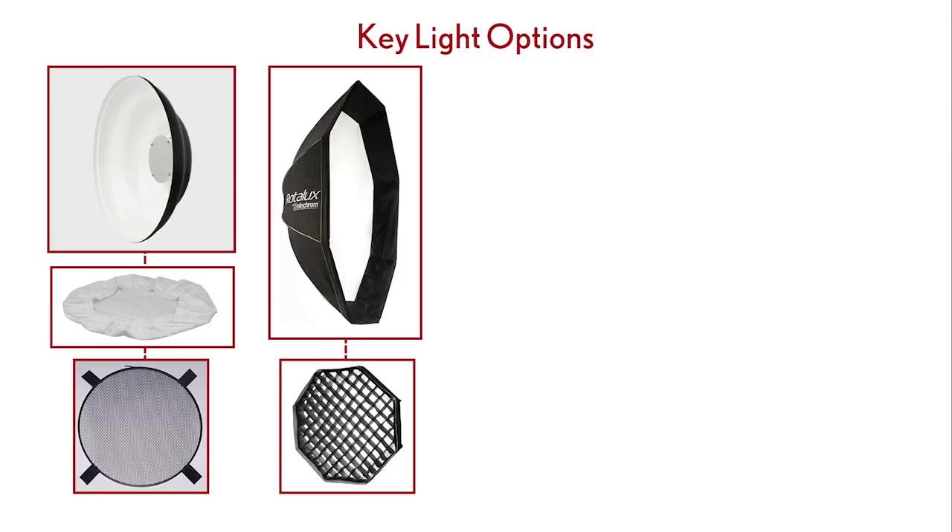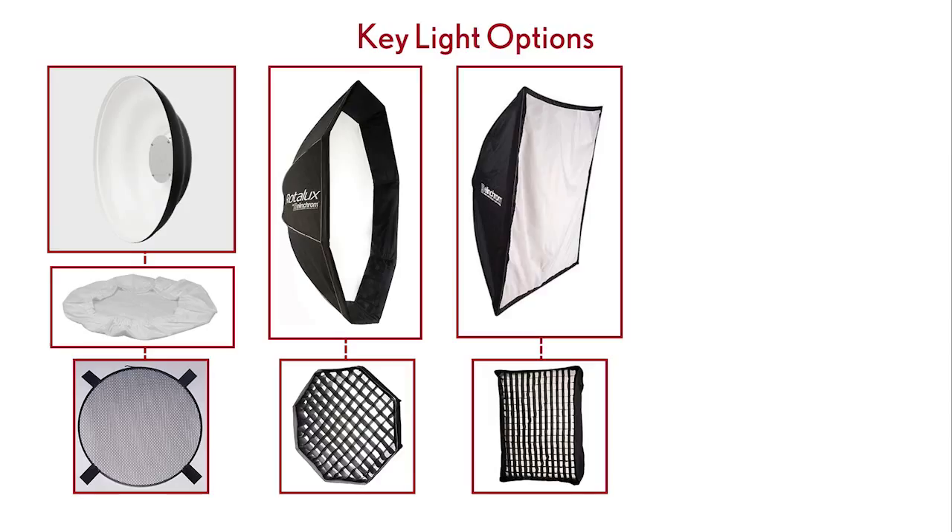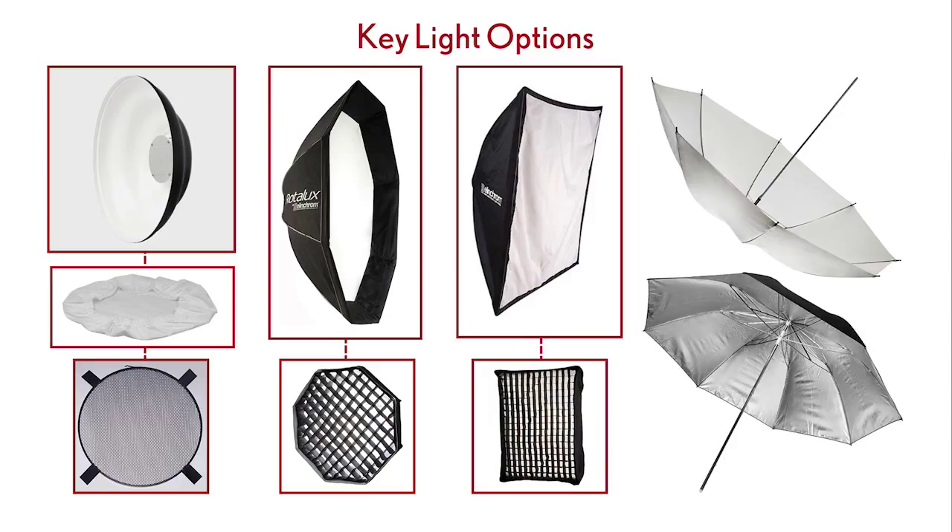We're going to look at some of the other options. You can use an Octobank — pictured here with its optional egg crate grid. You can also use a softbox, again with or without the grid. And you can use umbrellas, either shoot-through or bounce-back. The shoot-through is the typical use here because the rods point back away from the camera and provide a nice soft light. The bounce-back umbrella is more difficult to use because the rods would face toward the subject and could get in the way of the lens.